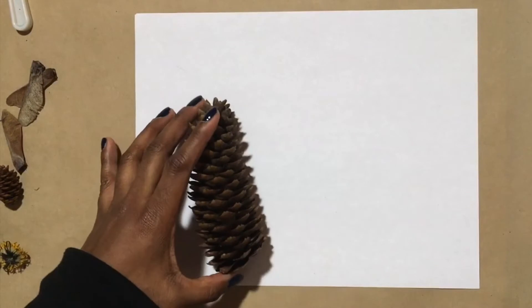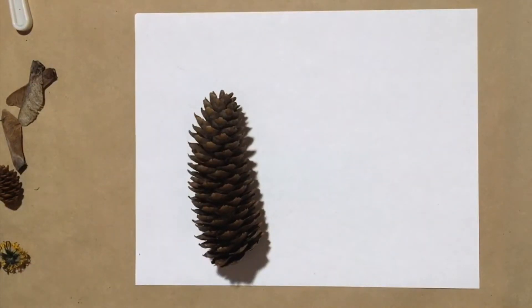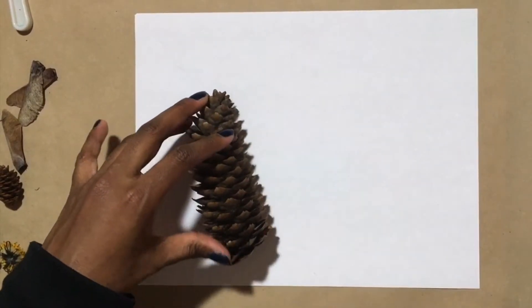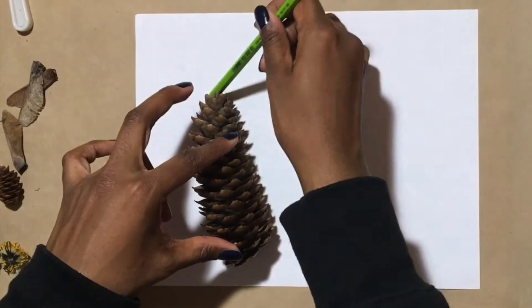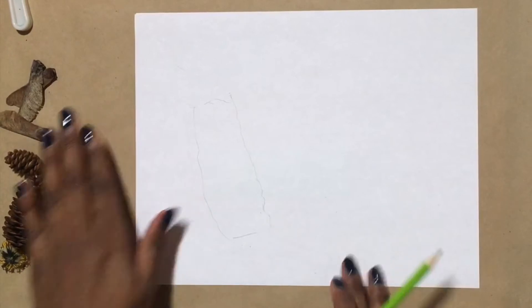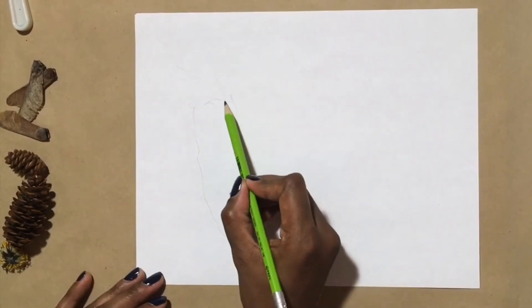Today I'm going to take this pine cone and turn it into a palm tree. To start, I'm going to map out the shape of my pine cone, then go in and add the leaves.